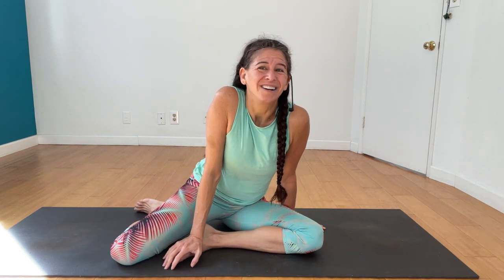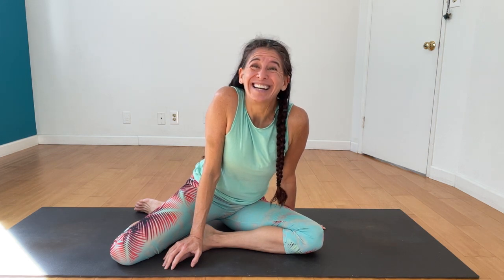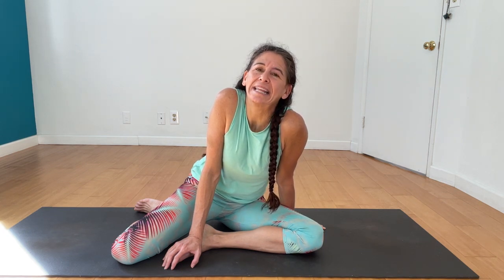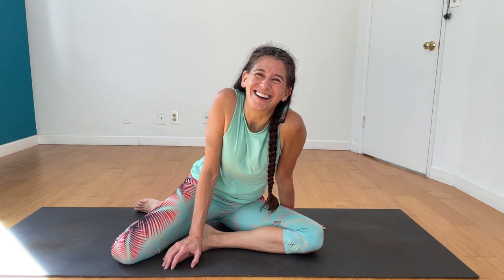Hope this helps — four simple steps to keep you from that flip grip slip. This is Shana Meyerson with Yoga Athletica in Los Angeles, California. Don't forget to check out my Vimeo channel which has full-length classes that will get you into anything your heart desires. I'll see you next time.